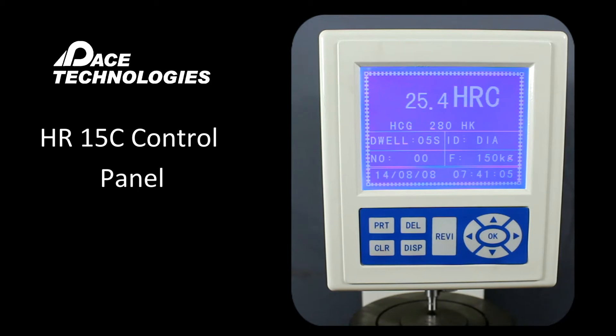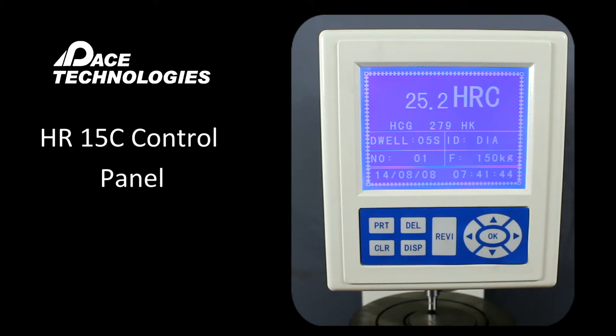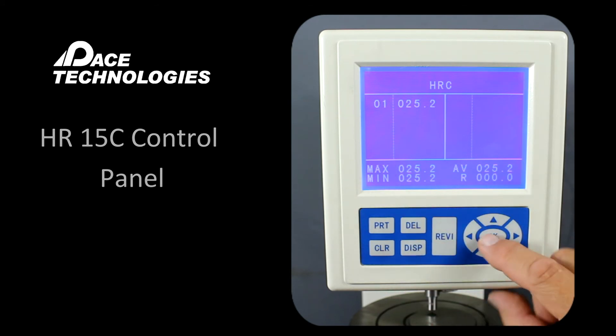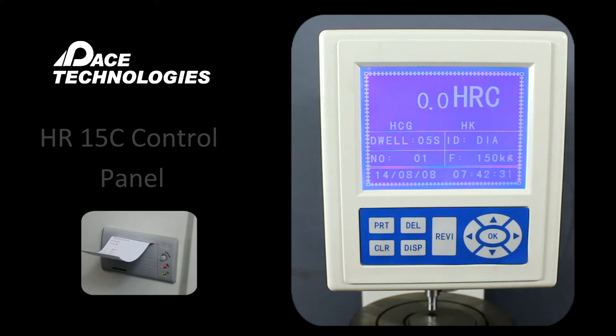Let's go ahead and back off the screw, go to another location, and make another indent. Again we'll take this up to a value of approximately 580. Now you can see we have a value for the first test right here. Let's go ahead and back off the load. If we press Display now, it's going to show the results of the first measurement we've made. As we continue to add more measurements, it will give us a minimum, a maximum, and an average. When we're ready to print our results, we can press the PRT button and the results are printed.